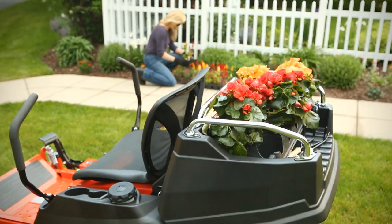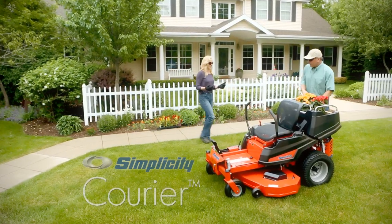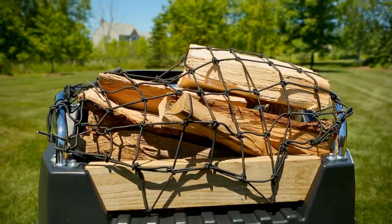Innovative. Game-changing. A class of its own. Introducing the all-new Simplicity Courier — a whole new category of zero-turn mowers.